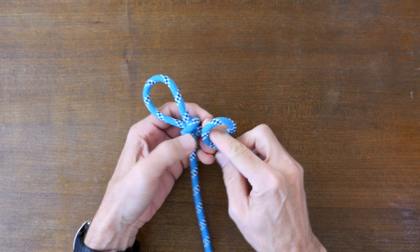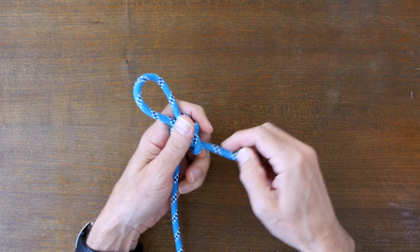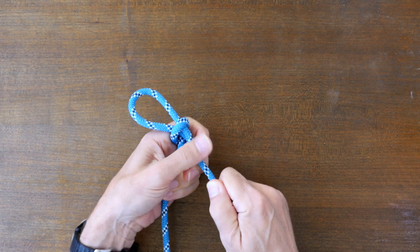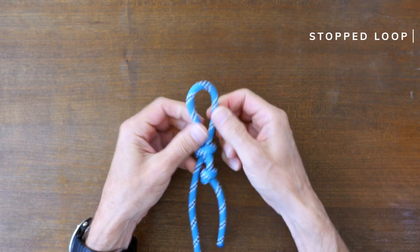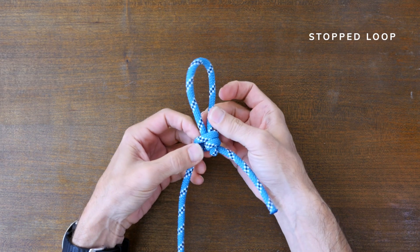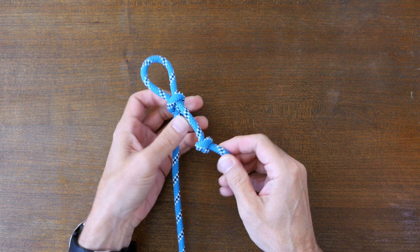To back up a slip knot we have two options. The first option is to tie a simple overhand knot in the tail end. The overhand knot will work as a stopper knot and help prevent the end from slipping through. This knot is known as the stopped loop. The overhand is probably the most common stopper knot, but because it has a relatively small diameter it can sometimes work its way through the knot and still fail.